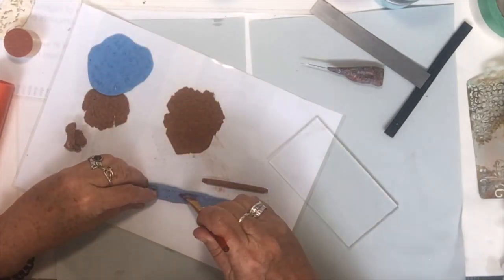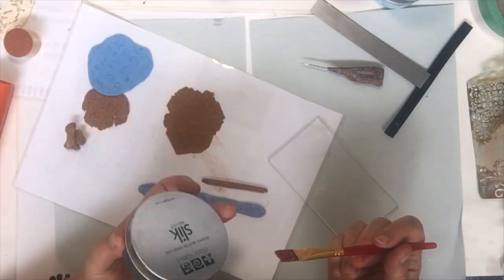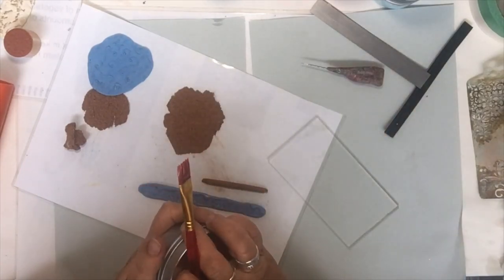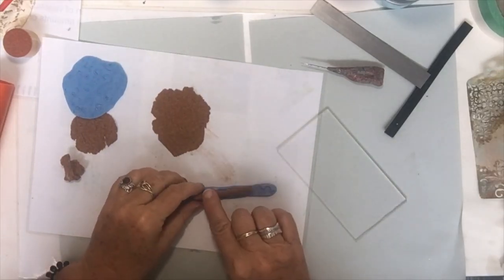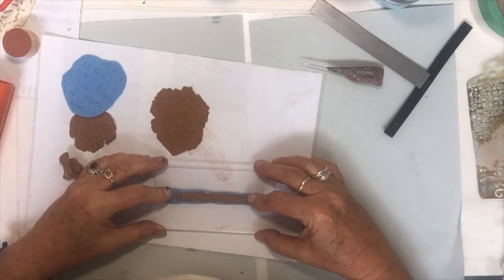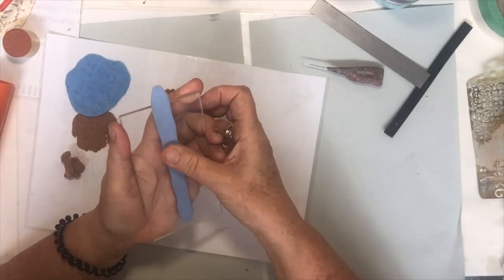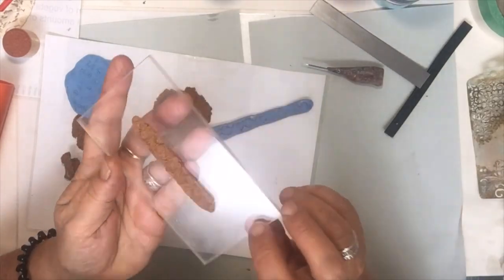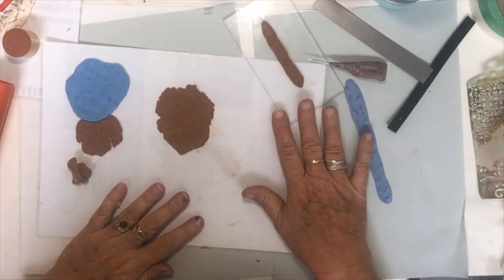I'm going to lubricate this with a cool tools organic oil — it's kind of like coconut oil, but you can use coconut oil or olive oil. This is just an organic one I use in silver clay. Then with the snake roller you push it down until it spreads out and picks up the pattern. It comes off the mold really easily and you can see how it's picked up the pattern beautifully.